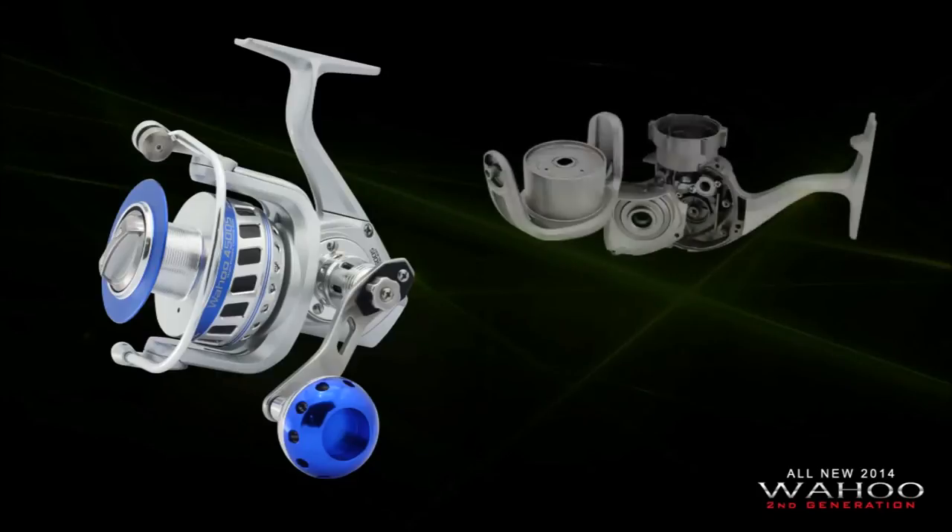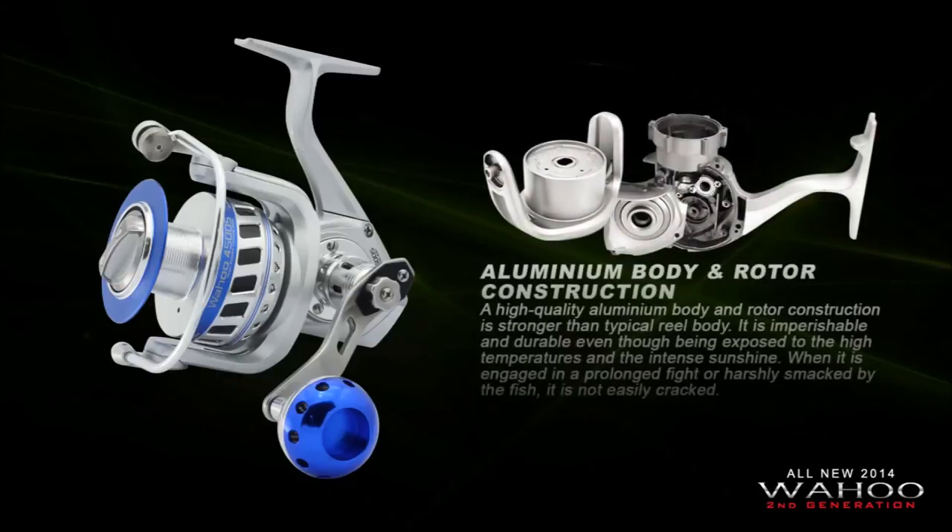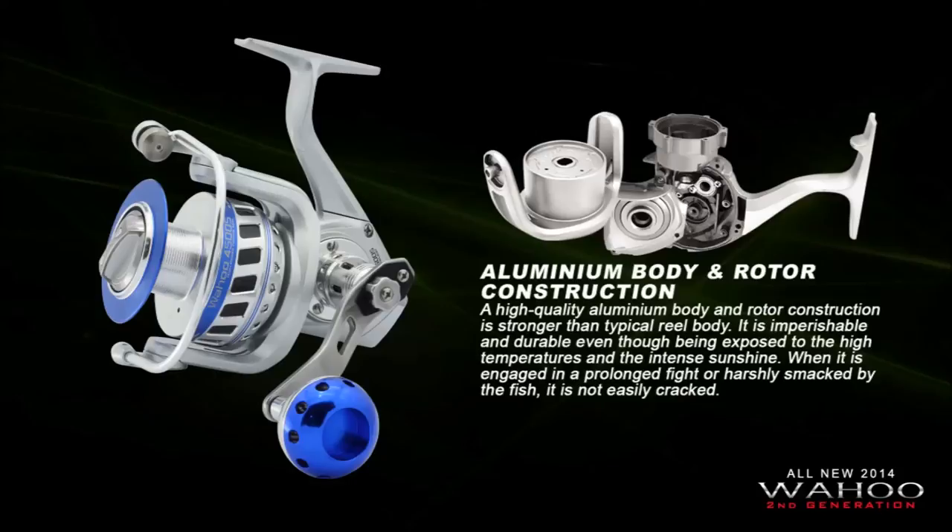Wahoo 2nd generation features an aluminum body and rotor construction. The high quality aluminum body and rotor construction is stronger than a typical reel body. It is imperishable and durable even when exposed to high temperatures and intense sunshine. When engaged in a prolonged fight or harshly smacked by a fish, it is not easily cracked.